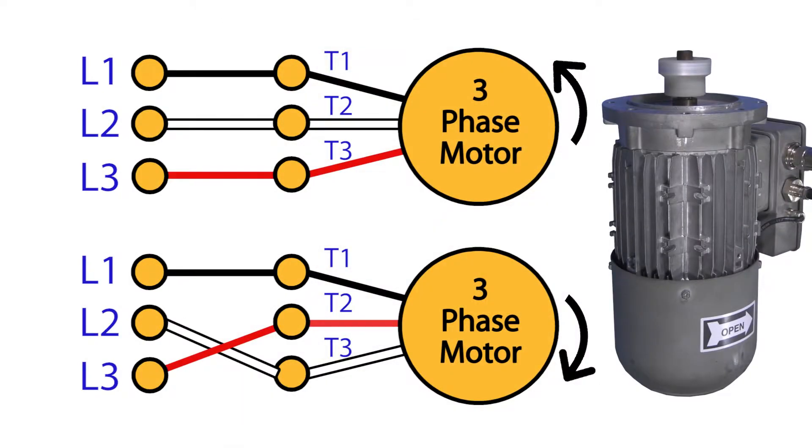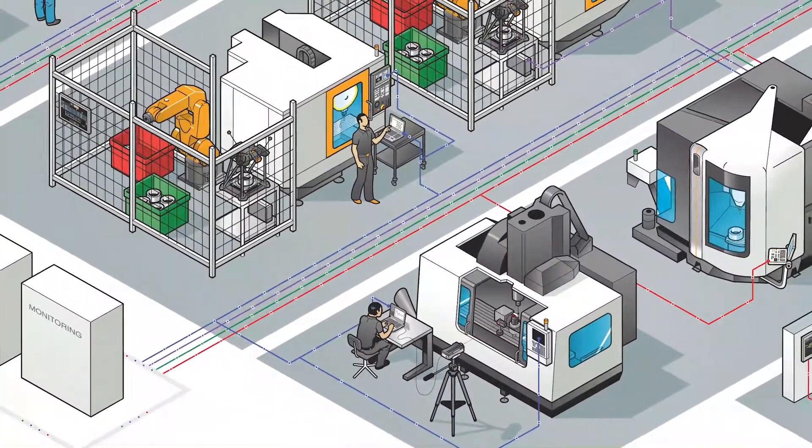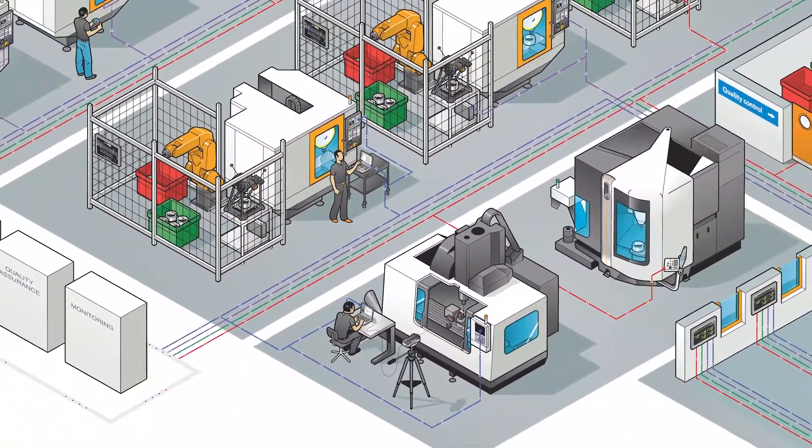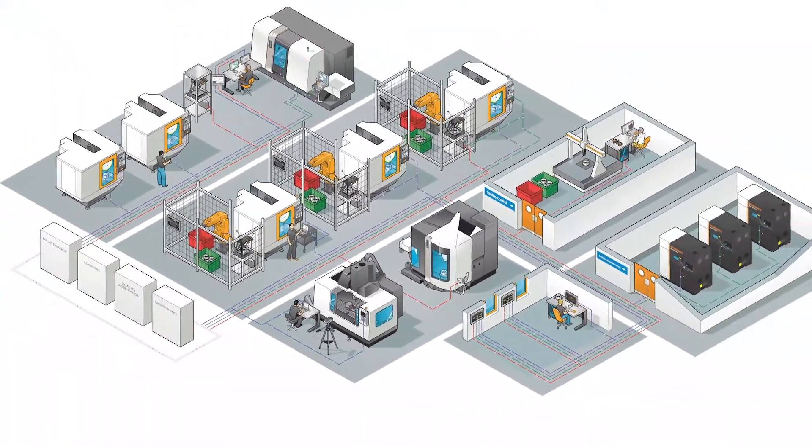Phasing is critical to ensure correct motor rotation. This step applies no matter the source of your control selection. Phasing may differ from facility to facility or from station to station. In other words, AC phasing may not be uniform across your facility. These steps must be repeated if equipment is moved to another location.